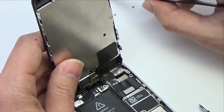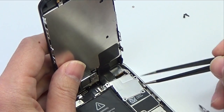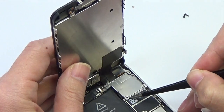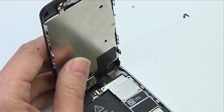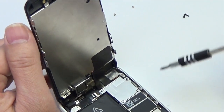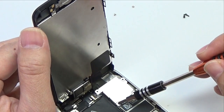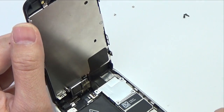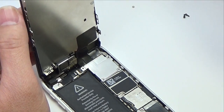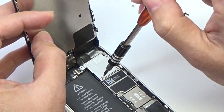Insert the front panel assembly cable bracket to the logic board. Insert the four Phillips screws securing the front panel assembly cable bracket to the logic board.